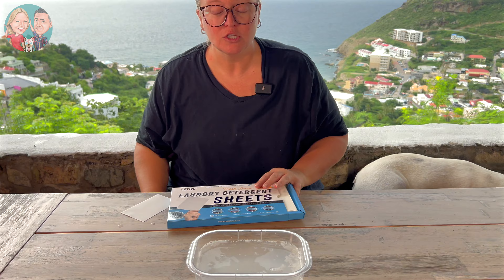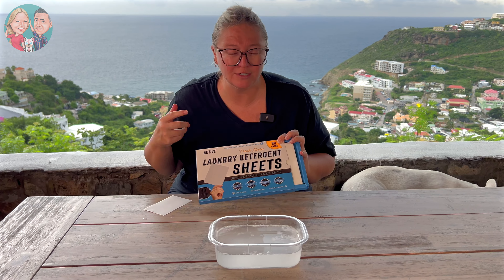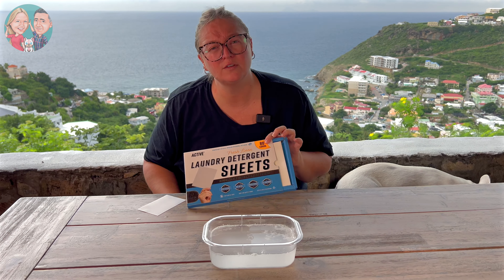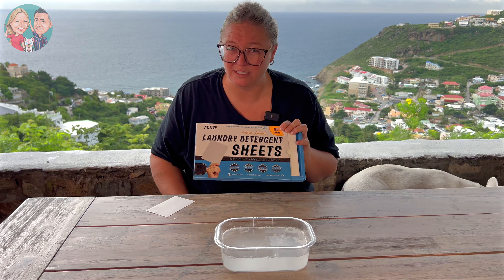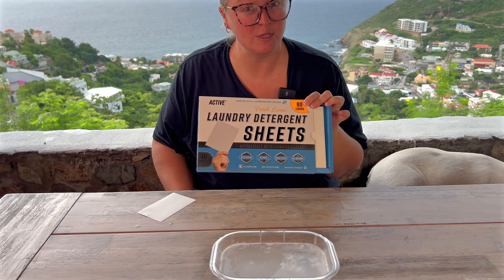That is fantastic. This water is so soapy from that one tiny little sheet — that is super surprising. These are really great, especially since my husband and I travel a lot and oftentimes you can't lug around big things of laundry detergent, so having these in your bag is definitely key. And of course if you just want to reduce your plastic use, these are fantastic as well. We are thankful for these and we're going to keep using them in our washing machine.